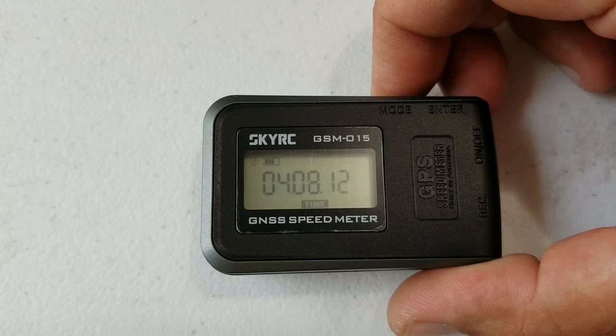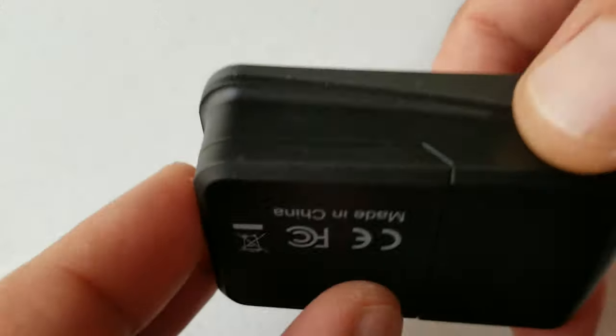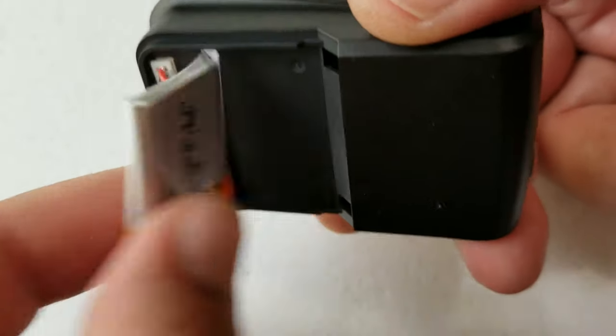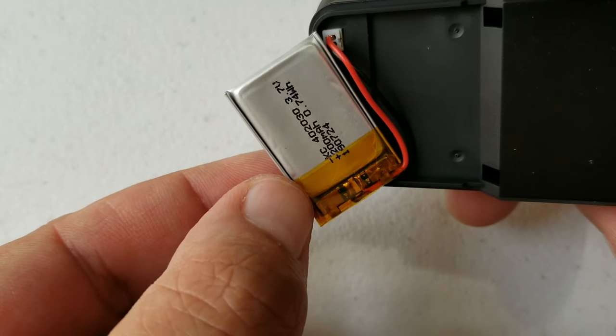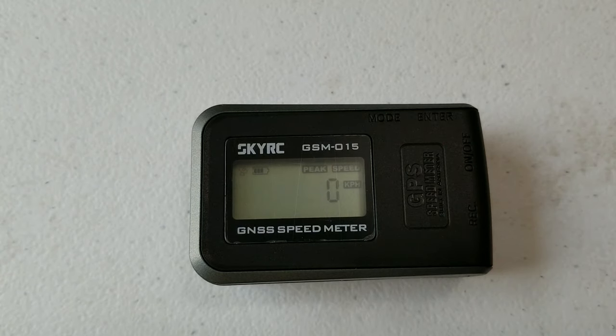Then there's your time display — it's not the correct time for my location, but I'm not sure if that's because I'm inside the house. I'll figure out how to set it up. In the back, this thing has a little 200 milliamp-hour battery that you can replace. I'm glad they made it replaceable, so if it goes bad you can get yourself another one.